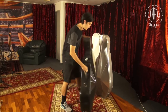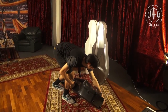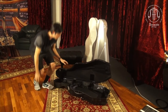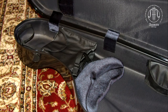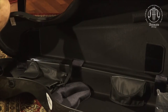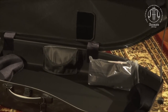Let's take a look inside. BAM has created a suspension system which allows your instrument to be totally clear of the bottom of the case. This allows a lot of cushioning for your instrument in the event of an impact or just when it's traveling, and this really helps keep your instrument nice and safe.